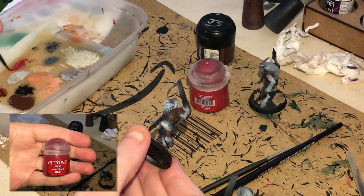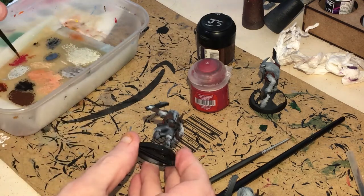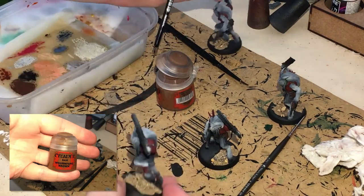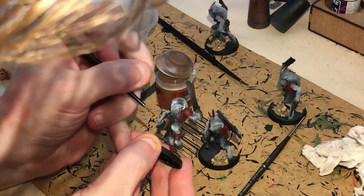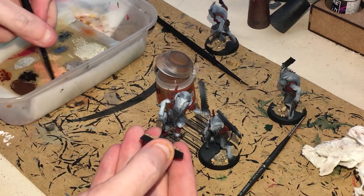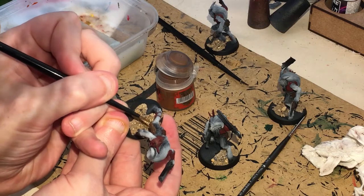Next up we're going to be using Khorne Red. I've thinned this down because it is a base paint and can be quite thick — I've made sure it's got a little bit of transparency going on. I'm just going to put this on and we're going to ignore the recesses as best we can. After you've done the red, we're going to highlight the other brown bits — get some Mornfang Brown, thin it down, and apply some highlights over all the leather and wood items. Keep it nice and thin so you've got a bit of that translucency, and if it looks too light after drying, always add another layer.